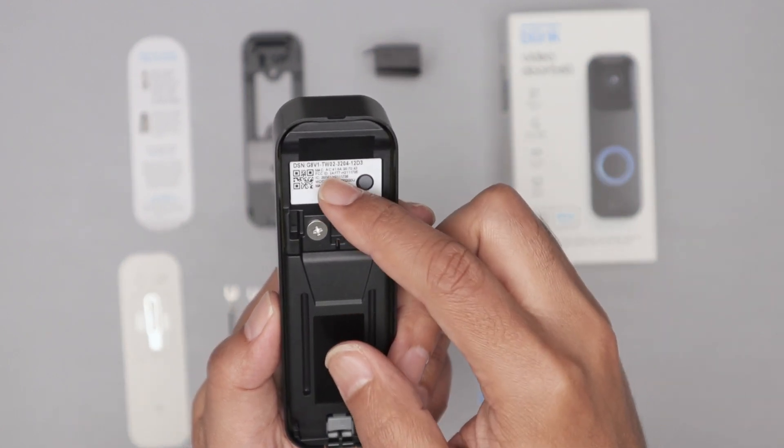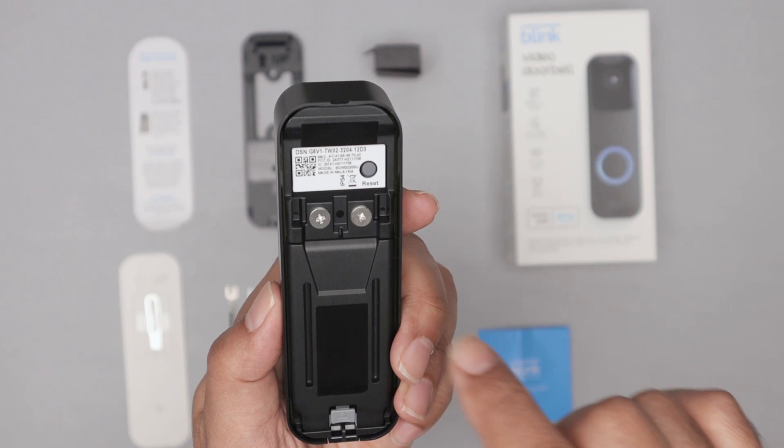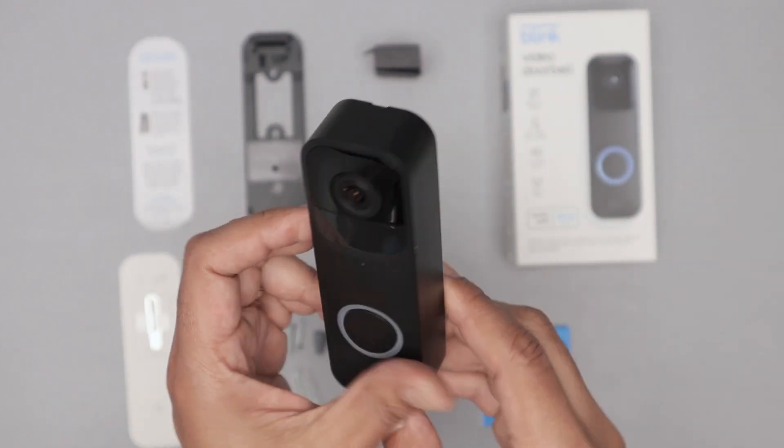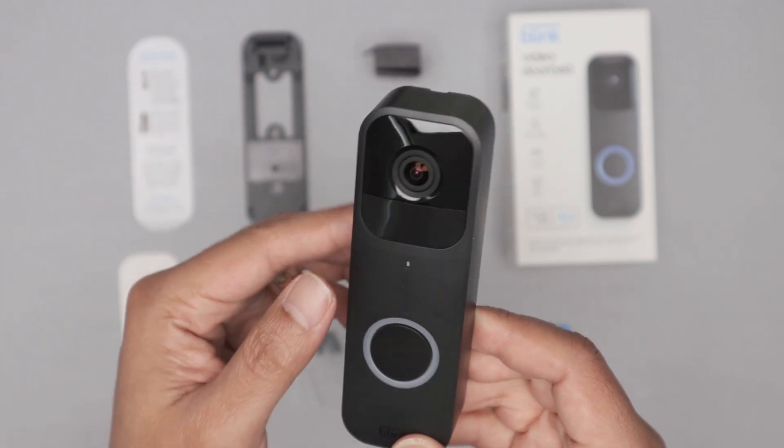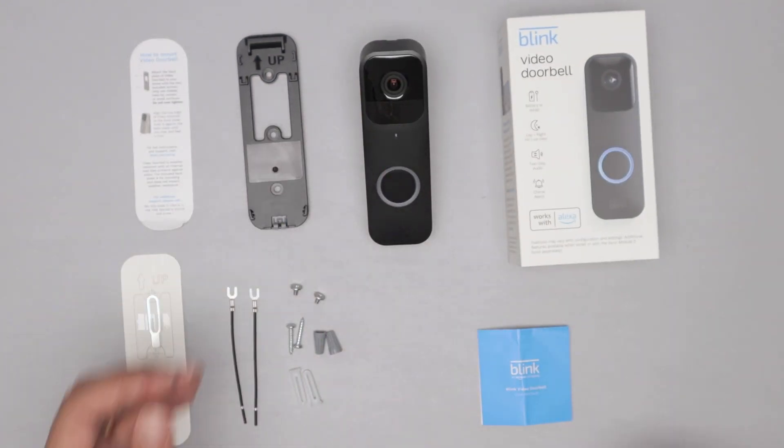There is a QR code here that the camera on your cell phone is going to read for the setup. So basically here, you make sure that it's blinking. It's blinking red here — I just put it back in place.